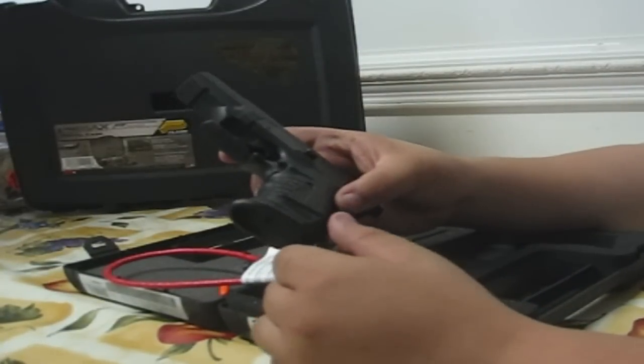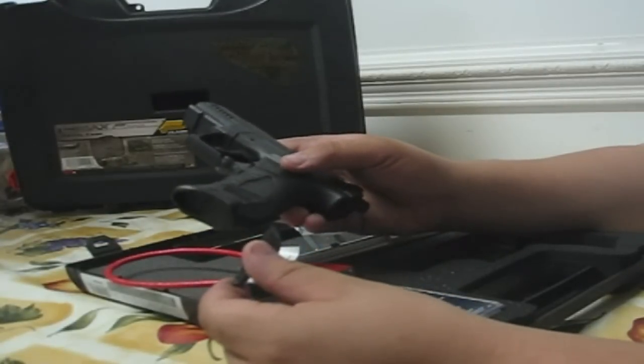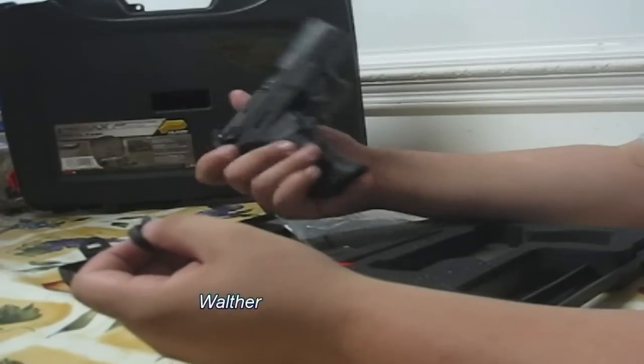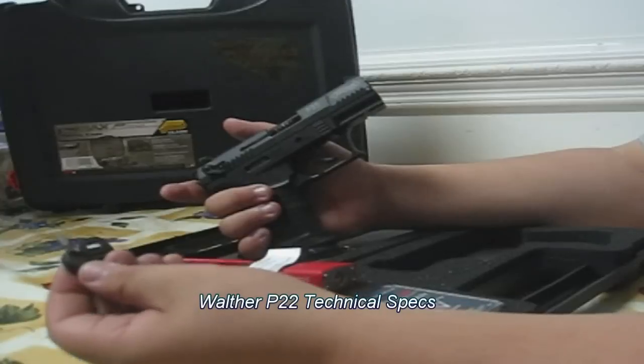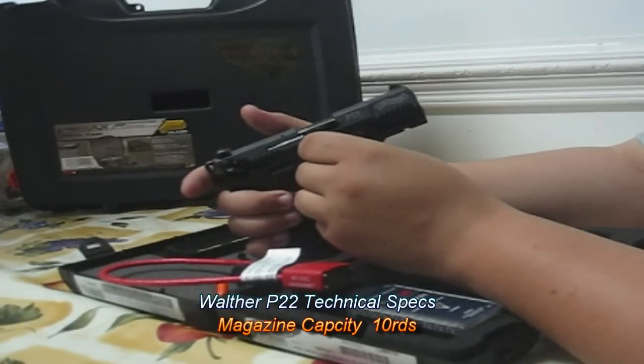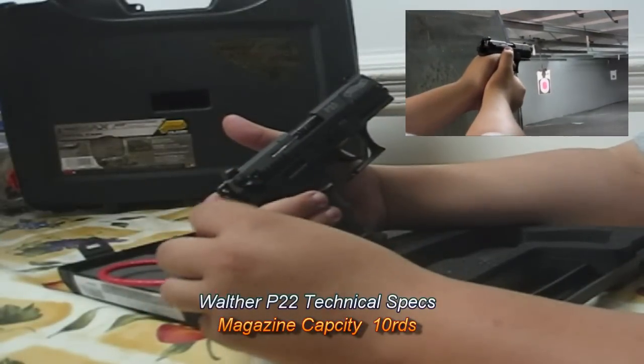It also comes with three different back straps, which is pretty neat for different people in the house. Let's say you're shooting and you have medium-sized hands, but your wife wants to shoot with small hands, or you want to teach a child the fundamentals of shooting — it's always good to have interchangeable back straps because it allows each shooter to get acquainted with the gun a little better, making the shooting experience better.